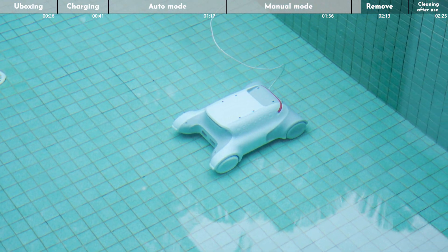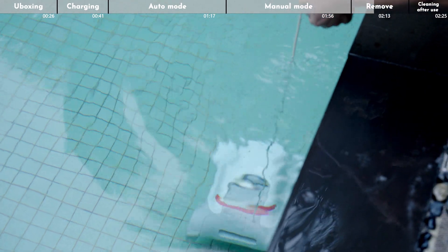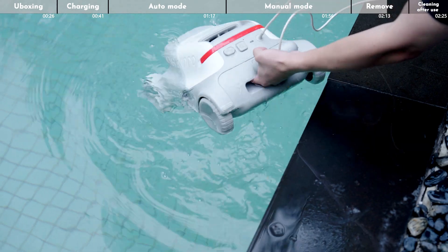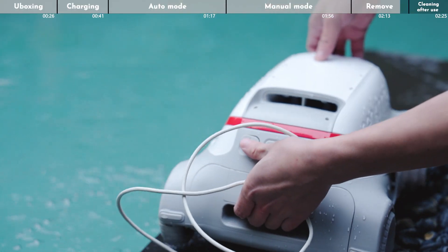When the pool cleaning robot has finished its work, it will automatically dock at the shore of the pool and wait for you to take it out. Approach the shore to find it, grab the floating cable, and pull the robotic pool cleaner out of the water by the floating rope.